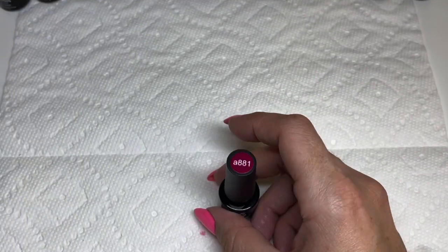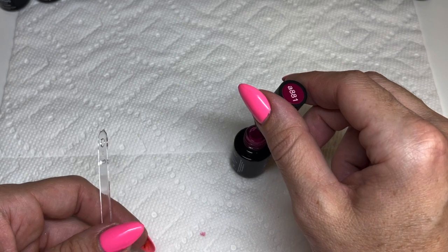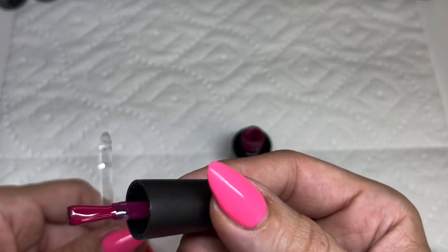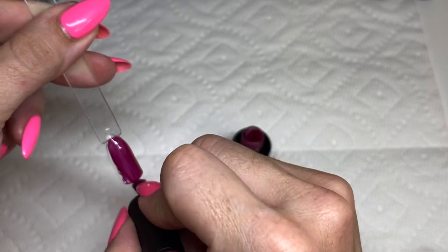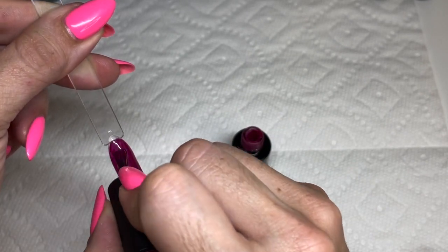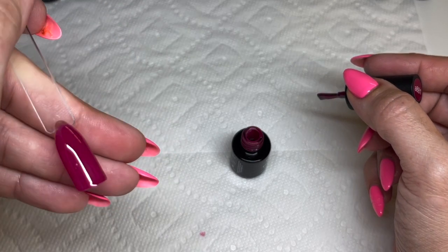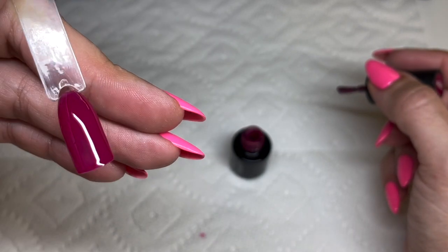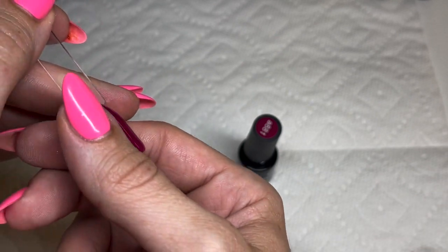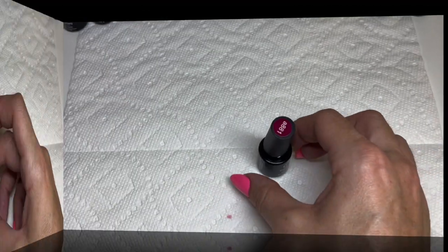881 is a fuchsia — or magenta; I need to look up the difference. Really cute, kind of has that bold vibe to it. First coat isn't as full coverage as the other colors but you can tell it's even. Second coat gives full, rich coverage. Beautiful color.